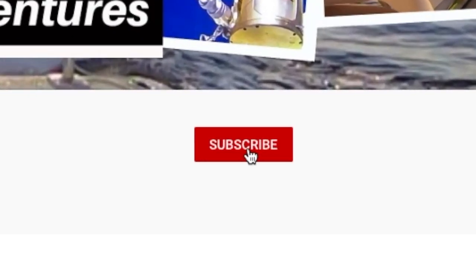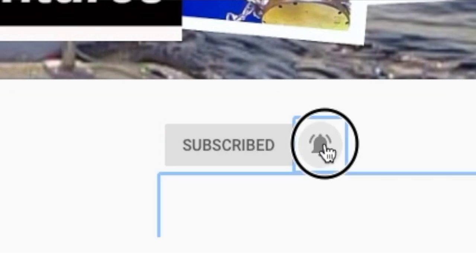What is up my adventure crew, Nick Morris here. Welcome to another episode of Real Adventures Hawaii. If it is your first time here, welcome aboard. If you're returning, welcome back aboard. Hit the subscribe button, ring the bell notification, and get notified whenever I post videos like this or fishing videos.